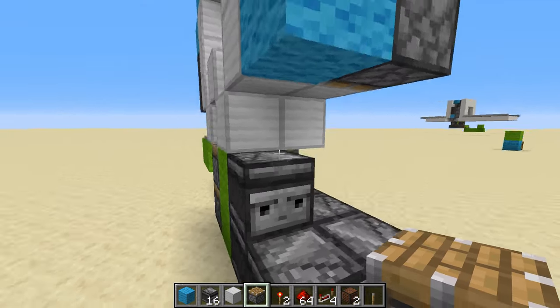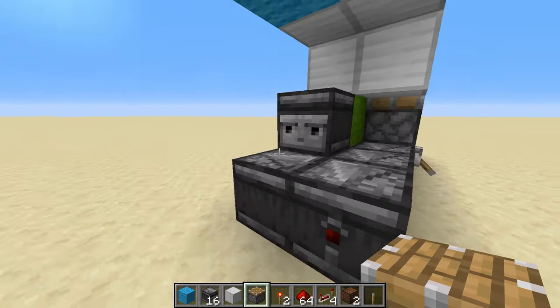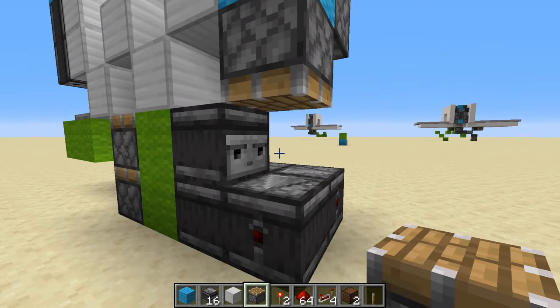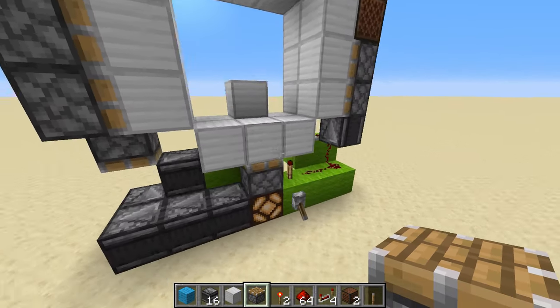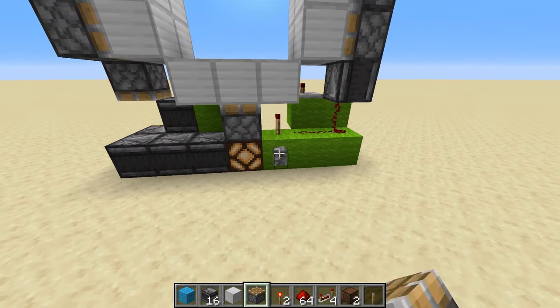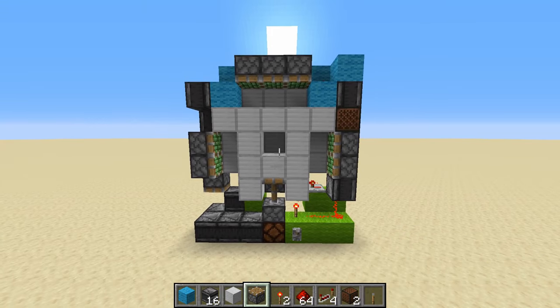Go underneath this blue block on the left side — you'll see where this observer is. Put a normal piston pointing straight down just like that, and then it should work. There you go — there is the 3x3 spiral vault door.